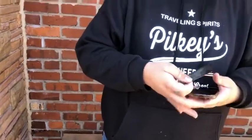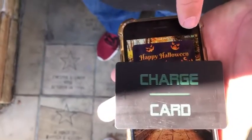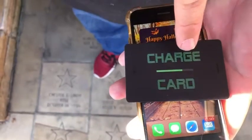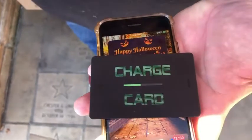And all you do is you just kind of set it on your phone, and it should — yep — start charging. So it's already going up fairly quickly. And the level on the charge card you see is going down, and the charge on the phone is going up.